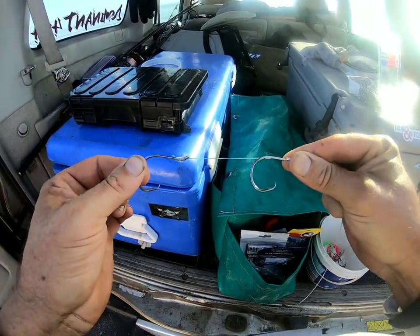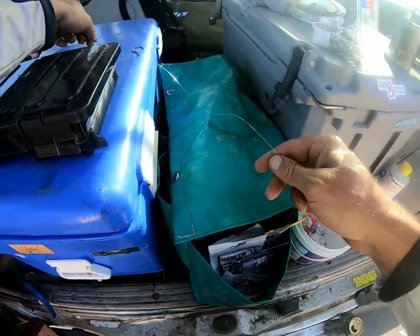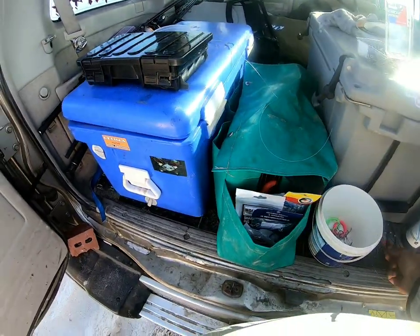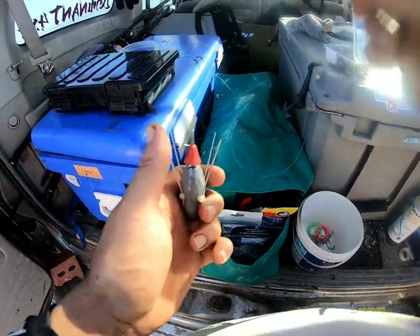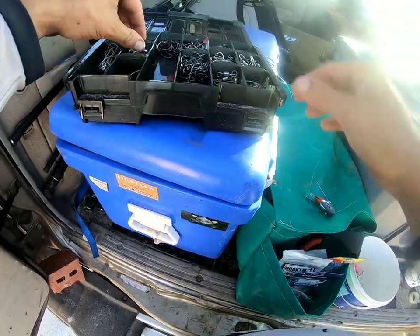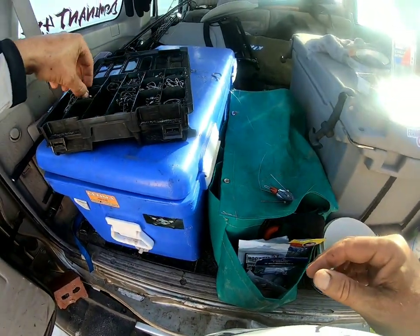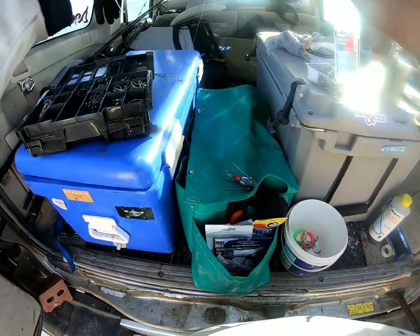That's gonna be a bit better. Anyway, that's how the cookie crumbles. I use 100 pound — I think 100 pound Crane three-way swivels as well.